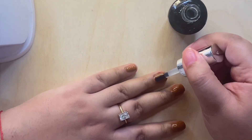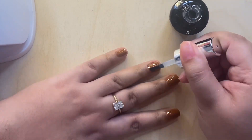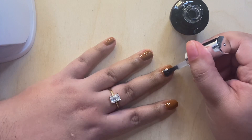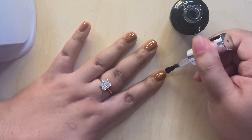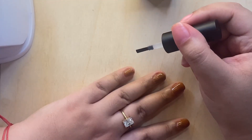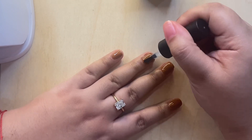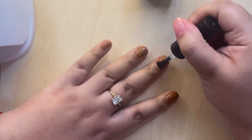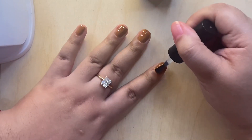After that's cured, I go in with a regular top coat, cure that for a minute, and then go in with a matte top coat. I find that doing this makes sure that my mani lasts for weeks on end. The gel top coat is from JL Essentials and the matte one is from AS, but I got them from the same shop on Shopee.